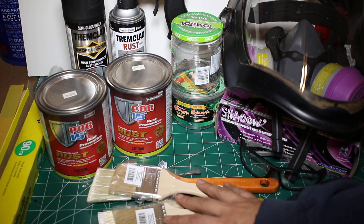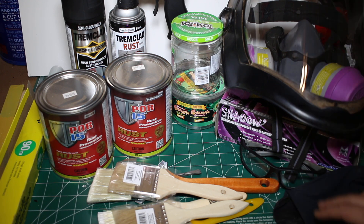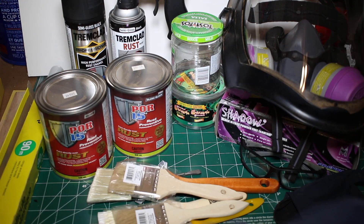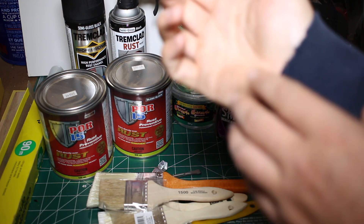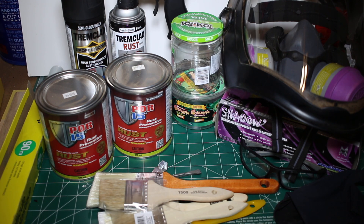We'll be using cheap throwaway brushes and taking safety very seriously. The clothes I'm wearing are throwaway after this. We're going to be using a face shield, glasses and respirator. We'll be using these gloves and actually taping them around our wrists with painter's tape, because as I'm painting underneath, paint is going to drip down and coat me — I don't want it under my sleeve. I'm wearing a hoodie with my head covered because I don't want this stuff in my hair. I did it once with Herculiner and it was in there for quite a long time.